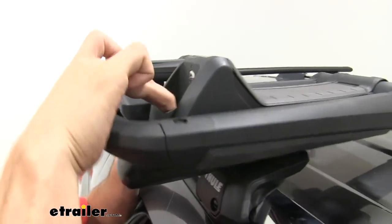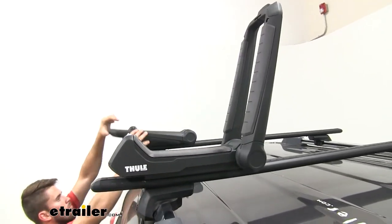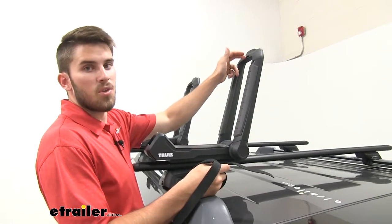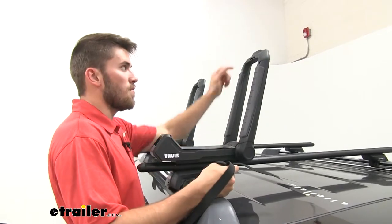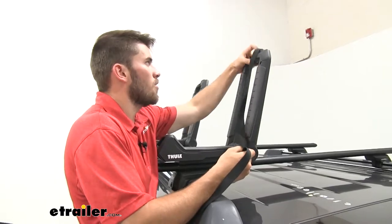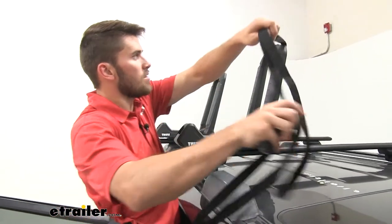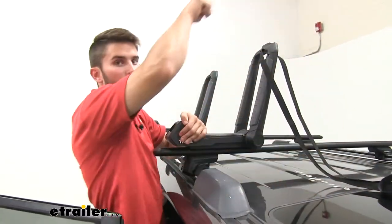Now we'll go ahead and open up our carrier to get it ready for our kayak. To make securing our kayak a little easier, we're going to get our straps installed in those slots and leave them to the side so we don't have to go to the other side of the vehicle or climb on the roof to access them — this is especially helpful if you have a height restriction or a taller vehicle. We'll pull the strap to where it's about even on both sides and set it over here on top of our roof, then when we get the kayak loaded, we'll pull it up and over.